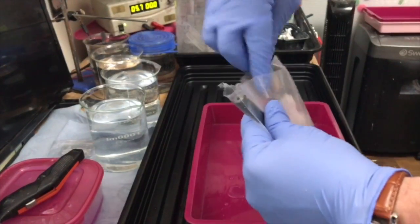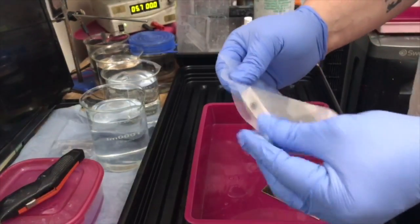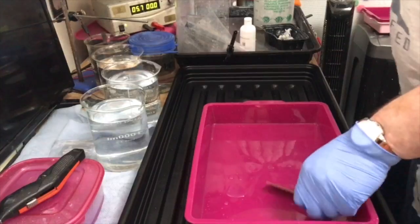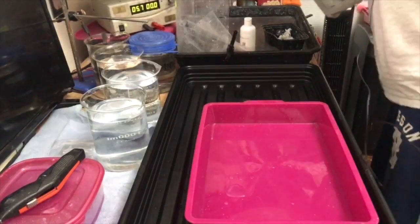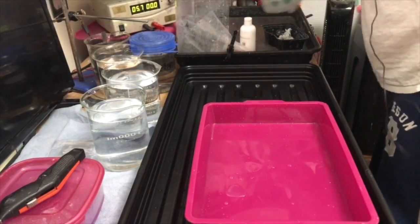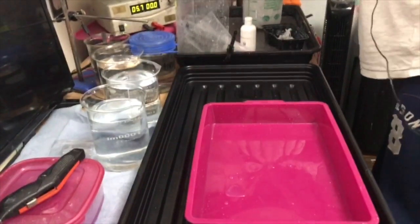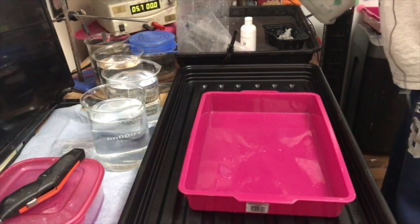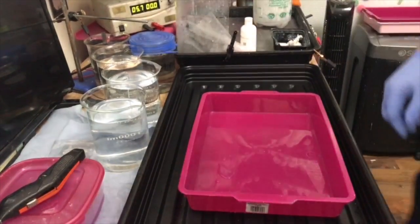Now I'll put it away again. I usually seal it, but I've done it a few times so I need a new bag. Rinse this one very well. Make sure you rinse your glass — this is very important, especially when you do gold and silver. Contamination with silver can be tricky — sometimes you don't even know what went wrong with the plating.